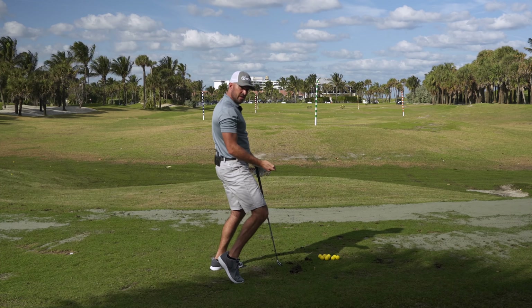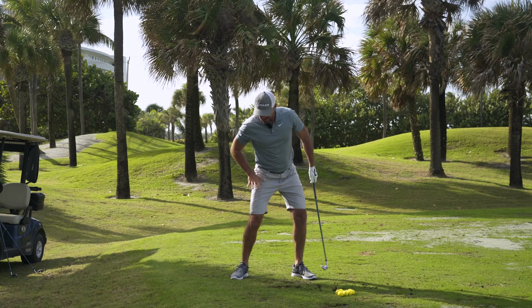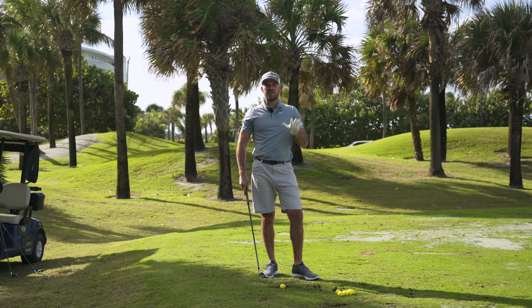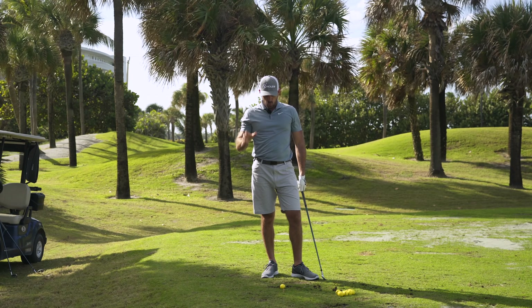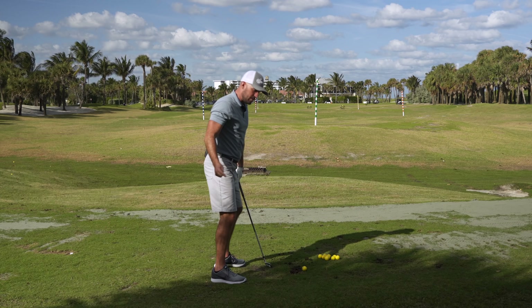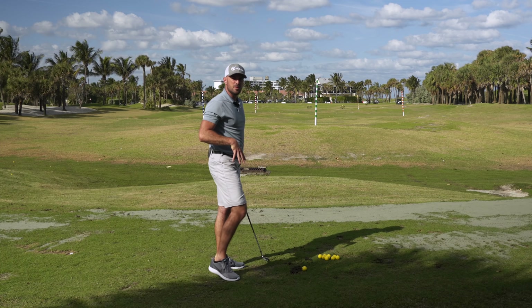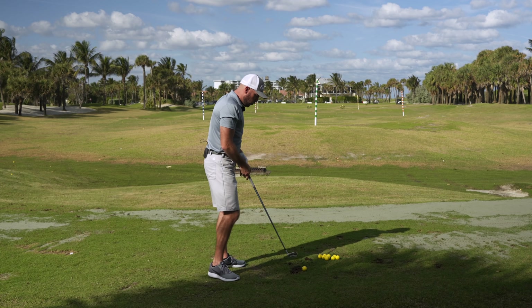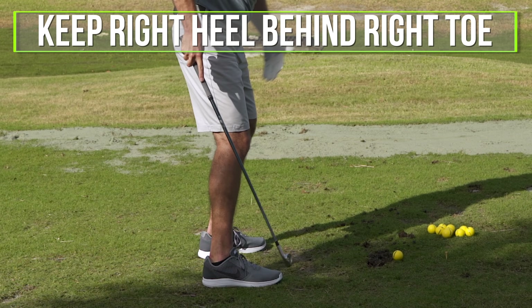Any of you guys that have early extension issues — any kind of knee working too far forward — lengthening that feel out is going to be a great one. I have one more feel for speed and then a really good drill.